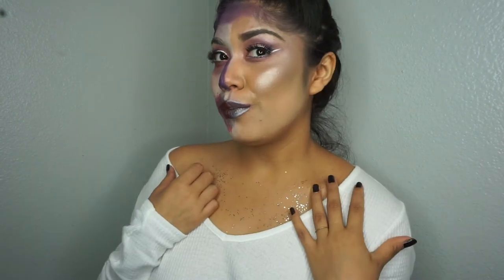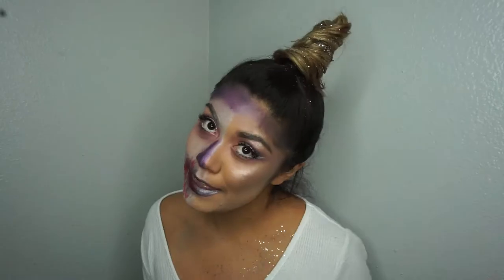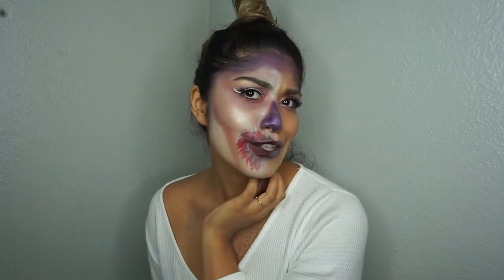Hey guys and welcome to my channel! Today I decided to do this unicorn look — I totally meant to say unicorn, not pony. This is my hair and I will link the video I used down below. I didn't want to buy anything but I did, and it's so cute. I added some glitter, did a half-face cute side, and then a half zombie side.